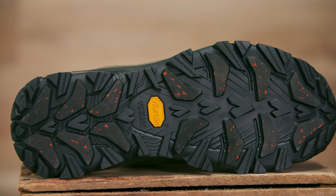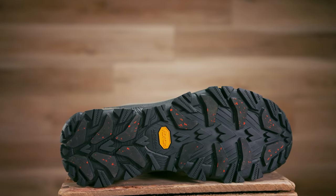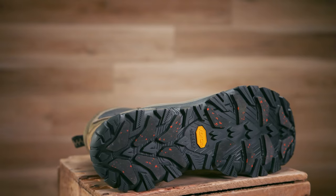Vibram Arctic Grip Technology, which is specifically engineered and designed to perform on wet ice, completes the bottom package of the Bangtail. This soft and grippy outsole will provide maximum traction on icy wet trails and hold up for many wintry seasons.